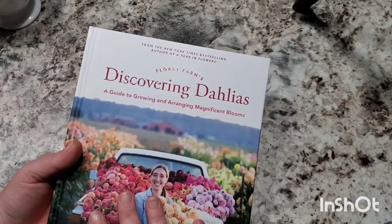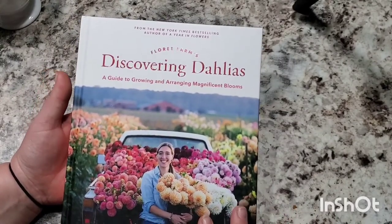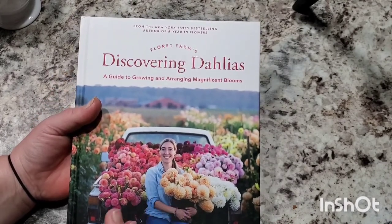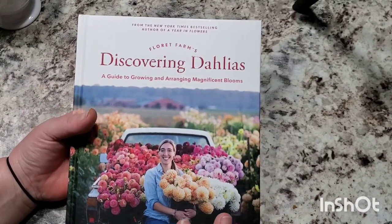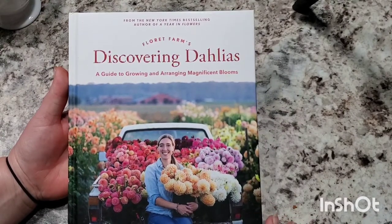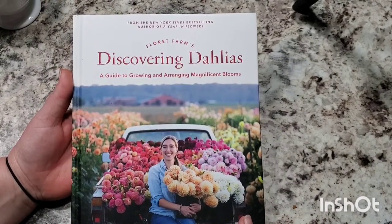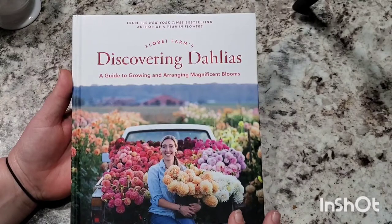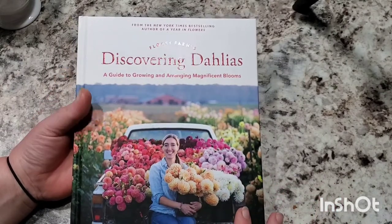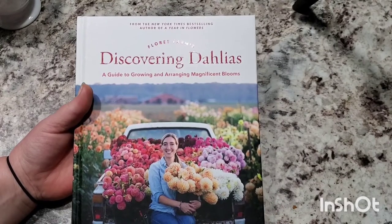And if you don't know who this is — this woman started out on a little two-acre farm growing cut flowers and she's really made a name for herself in the cut flower industry. From the videos I've watched, she did a lot of work breeding dahlias and researching dahlias, finding ones that have really strong stems, really long stems, ones that hold up longer in a vase — the ones that have the best characteristics.